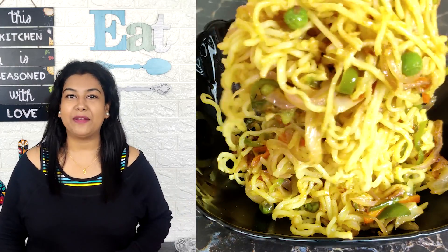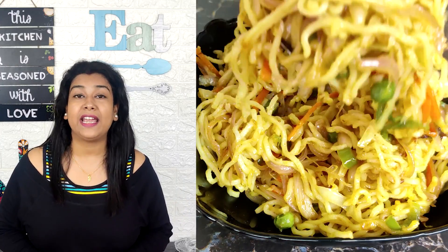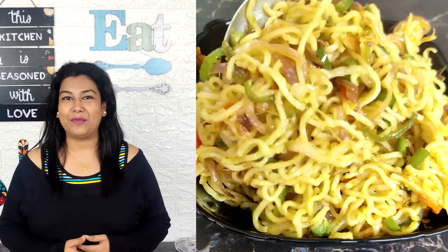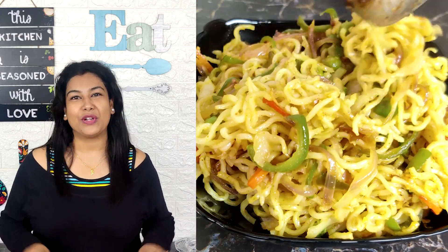Make this vegetable Maggi, eat it and tell me how it tastes. If you like my videos, please like, comment and subscribe to my channel. Thank you so much for watching. Bye!